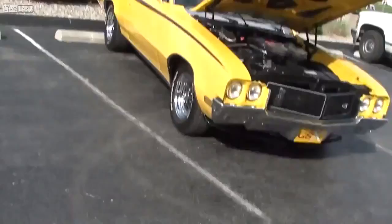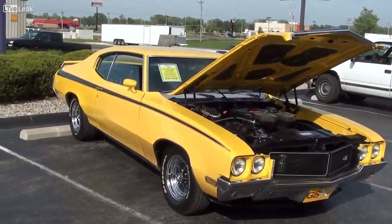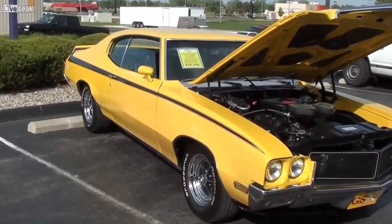Hey guys, coming to you from Fastlane Classic Cars here in St. Charles, Missouri. And I thought you'd like a look at this 1970 Buick GSX Tribute. And they've done a really nice job with this one.